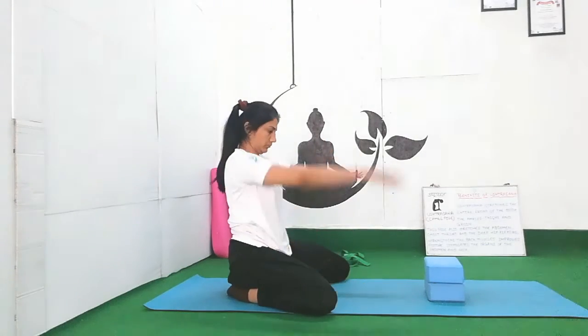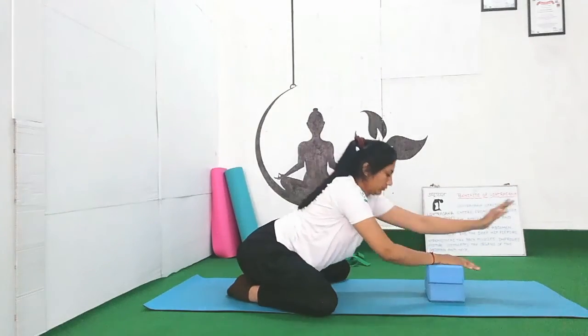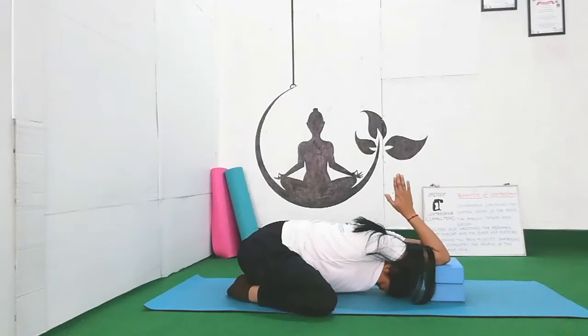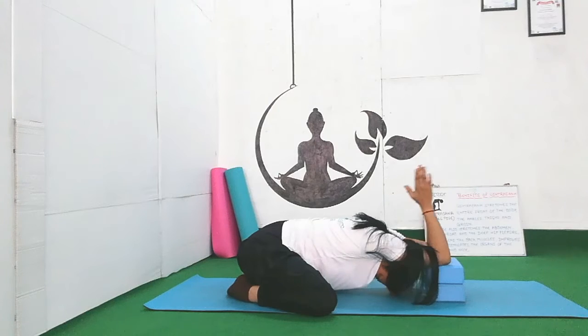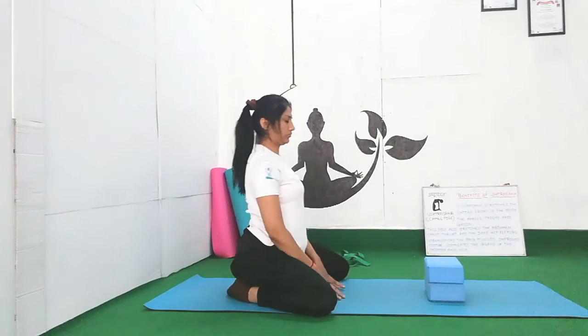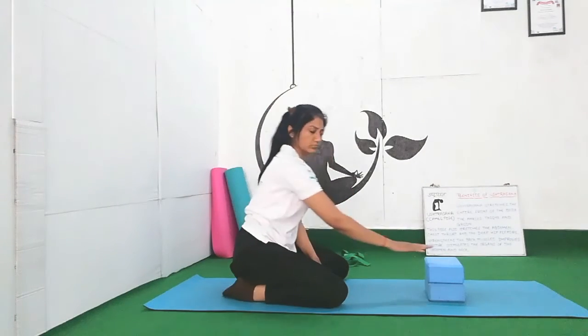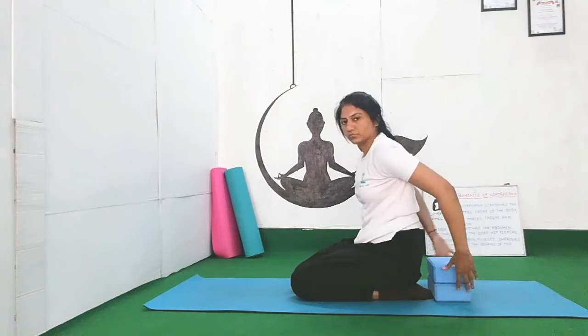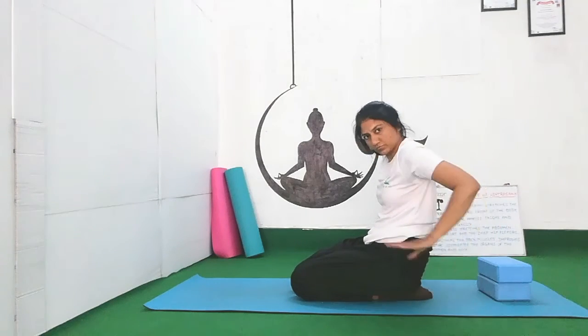Now you can take the help of blocks. Sit on your ankles with wide distance between your knees and place your elbows on the block. Go down into child pose — Balasana. It will help to stretch your shoulders, retraction of your shoulder blades, and opening of your chest and heart muscles. It will also increase the lungs capacity. Breathe and relax. Inhale and exhale. Mainly it works on the trapezius muscles, which connects your neck, shoulder and back.